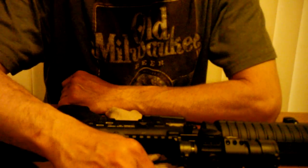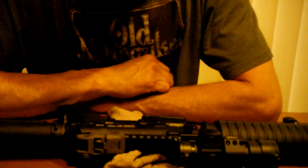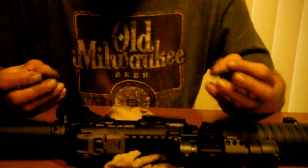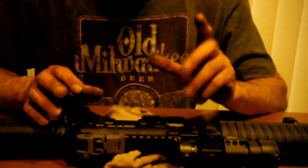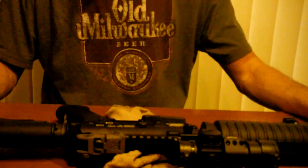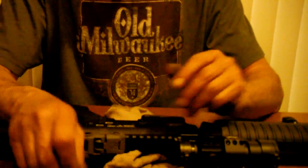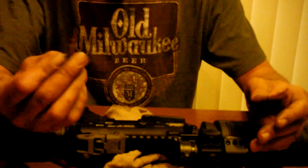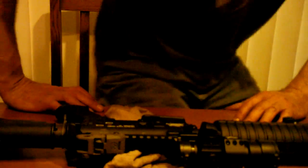I know I didn't get real technical, but I just wanted to show how easy it is. Some people are intimidated by the AR-15 thinking there are a lot of little parts. But it's really simple — this thing is designed for the average GI to field strip in a foxhole. That's not a full takedown, but for a basic field strip, the only tool you need is a bullet from your magazine to pop that cotter pin out. Most of the time it'll come out with your fingers.